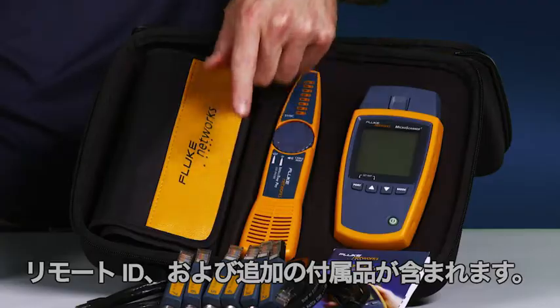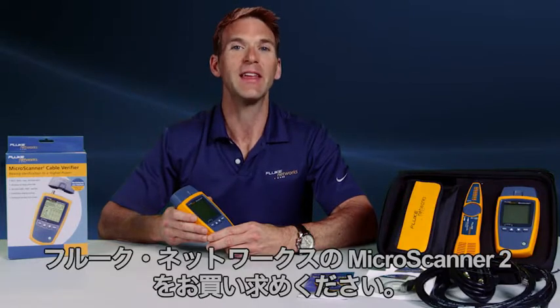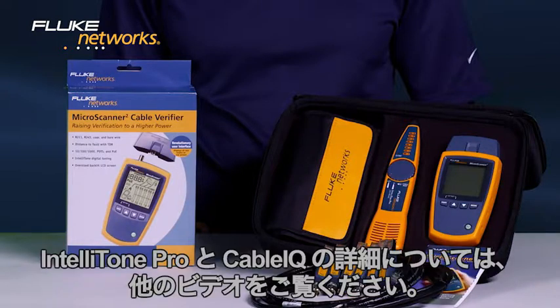Today's installs are more complex — use the right tool to get the job done right the first time. Get the MicroScanner 2 from Fluke Networks. Decide which MicroScanner 2 is right for you. For more information on the Intelitone Pro and the Cable IQ, watch our other videos.